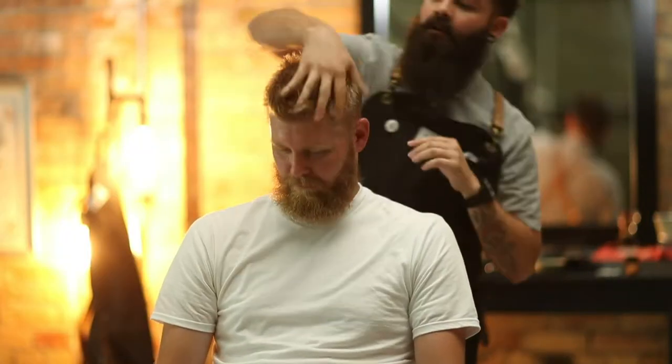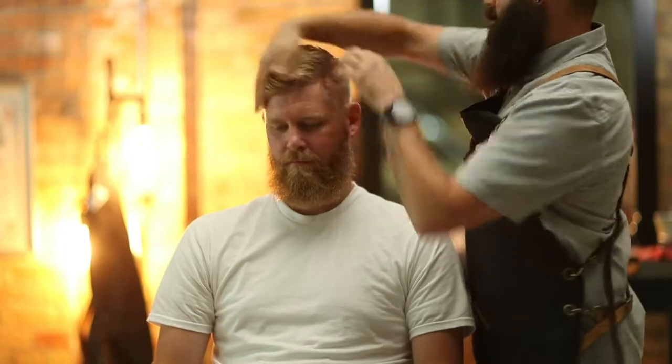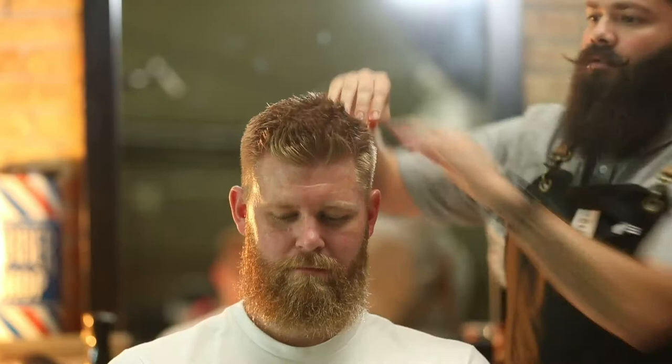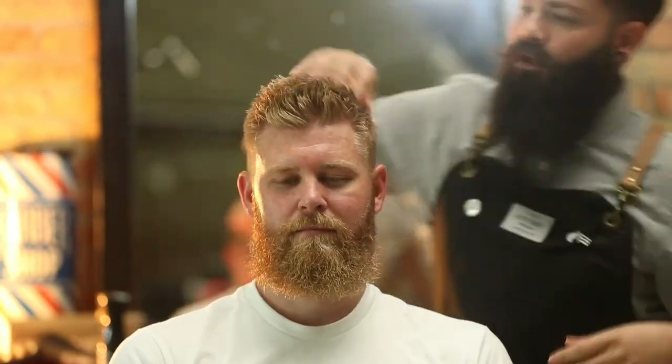Then you just want to run it through the hair. You can get rough with it. You can already see that it's bringing out the texture in the hair. It's perfect for those rugged looks. If your client doesn't like to blow dry it, he doesn't need to, but we can also make it look better with a blow dryer.